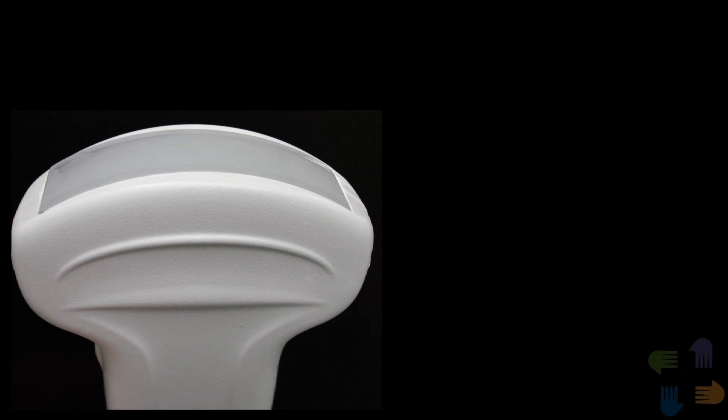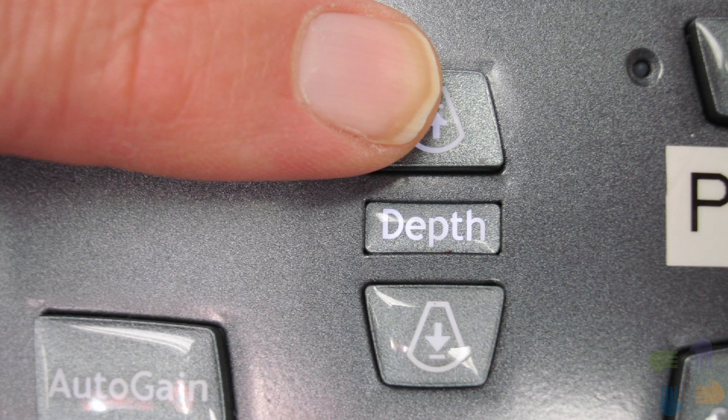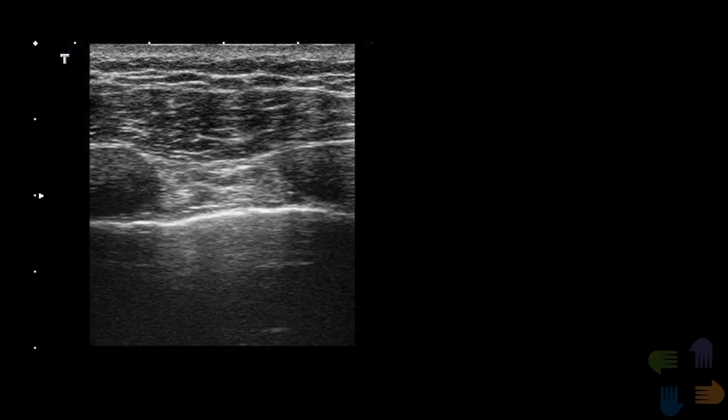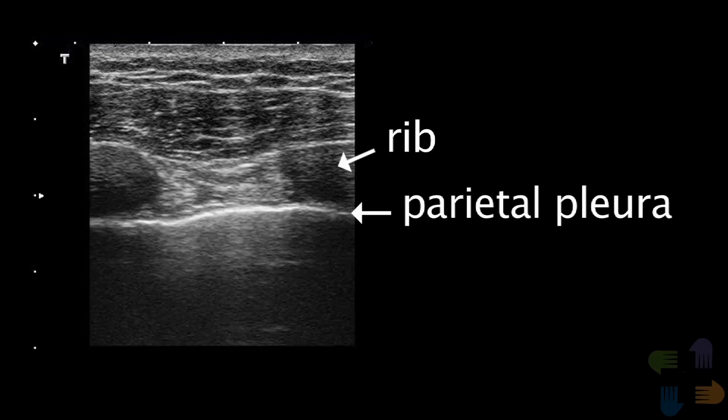Use a transducer with a large footprint such as a curvilinear abdominal probe or a long vascular probe. The key is to decrease your depth setting to about 5 centimeters so that you are scanning only the chest wall and not deeper structures. Place the transducer on the chest with the marker dot facing the patient's head.